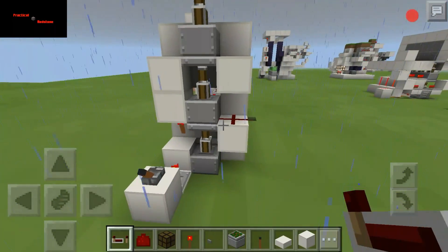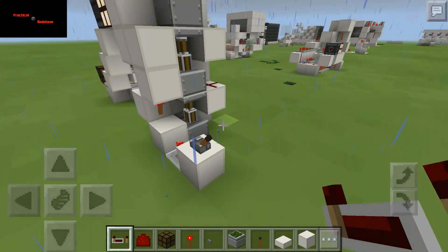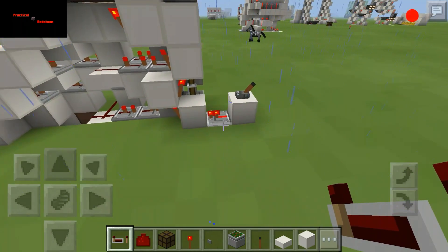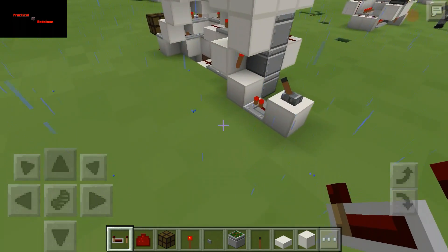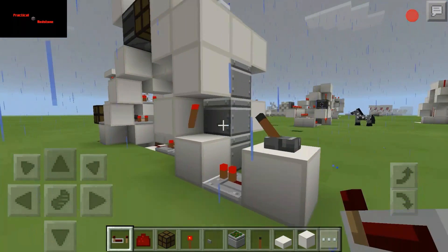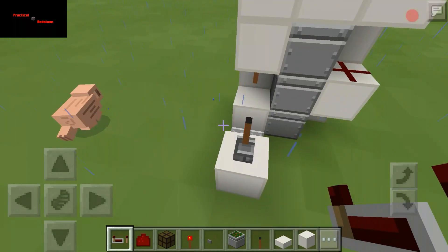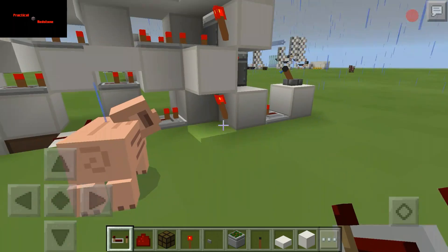JJ Jester here again, and today we're going to have a tutorial on triple piston extenders. I'm going to work my way through explaining what's going on. First, let's flip that - when this gets powered on, we got a little torch ladder here which is automatically going to make them all go up, and all this circuitry back here is for the return process back to rested state.